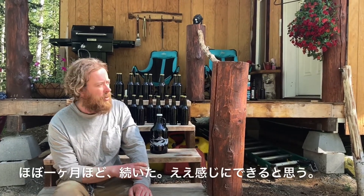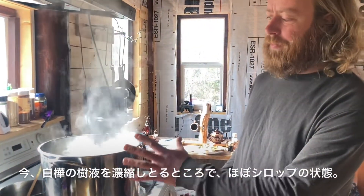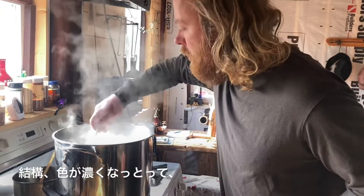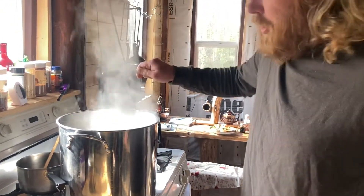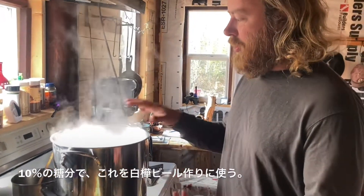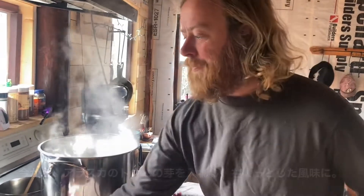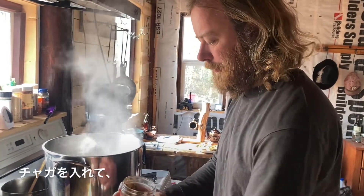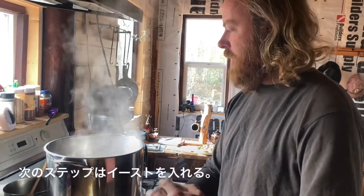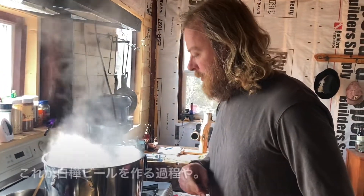For almost a month I had it going, so it should be pretty good. Here I'm making birch sap concentrate — it's almost to a syrup, pretty dark, still quite concentrated, about 10% sugar. I'm going to use this to make a birch beer. I'm going to put some Alaskan spruce tips in there for a little bit of flavor, and a little chaga. The next step is to let this cool and then pitch the yeast. That's the process — I'm making birch beer here.